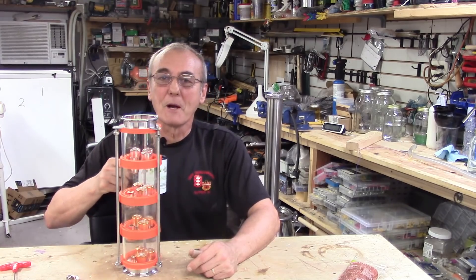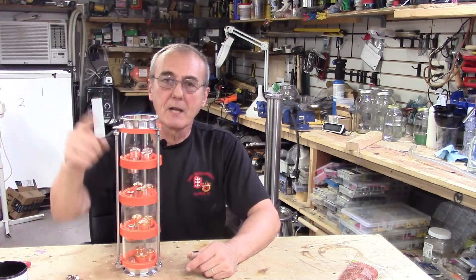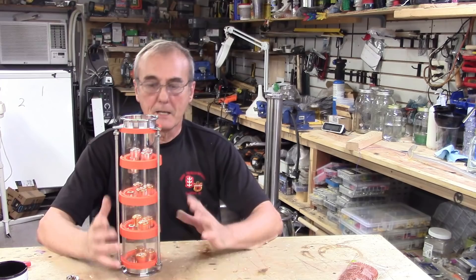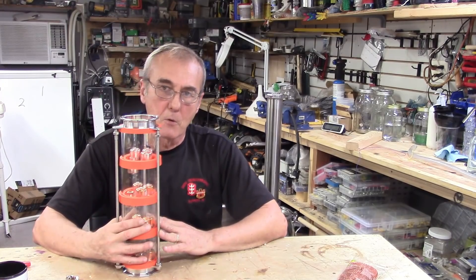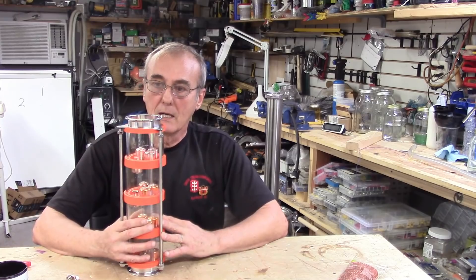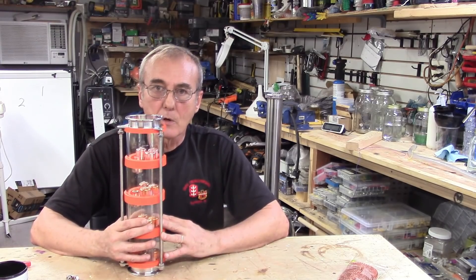Welcome back to Barley and Hops. I'm George, your humble host, and we are the channel that dares to unlock those mysteries of home distilling. We've got one for you today — this is that three-inch bubble plate that I highlighted some time ago, and we're going to run it today and I'm going to show you exactly how this thing works.